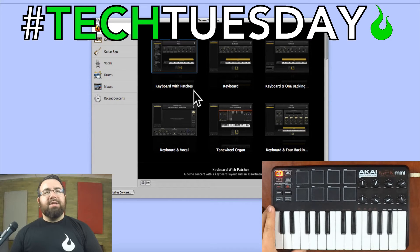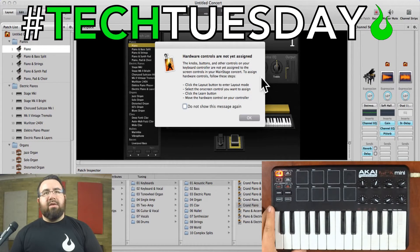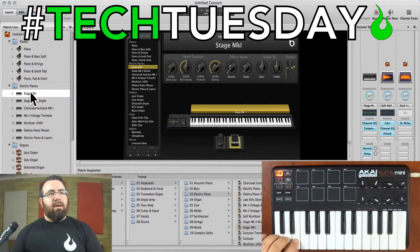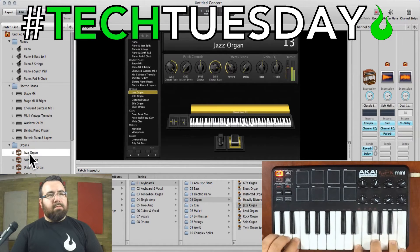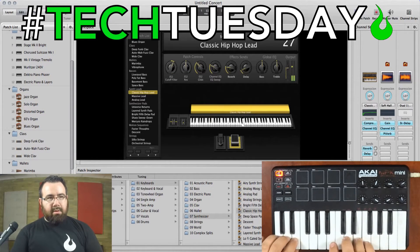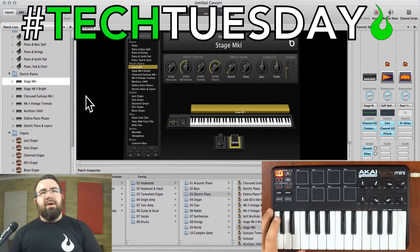So we're gonna select 'Keyboard with Patches.' Let that load up — it's telling me my hardware is not yet assigned; that's okay because that's what I'm going to show you today. We'll hit okay and right away I'm going to have some sound. You've got a whole bank of pre-made patches that you can try — you're not doing anything from scratch. You can see we've got pianos, electric pianos, organs, all kinds of fun stuff, even some basses, synthesizers, all kinds of cool stuff. Today we're going to take a look at probably the electric piano the most.